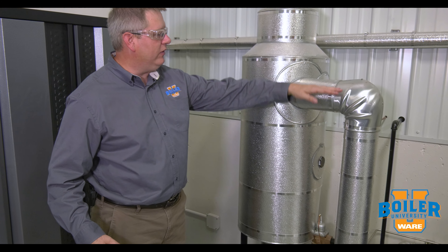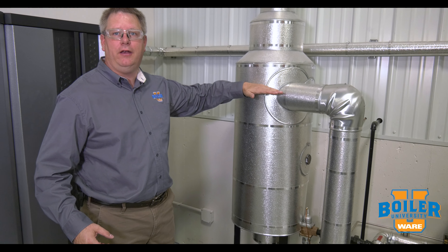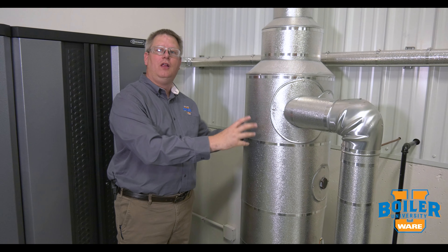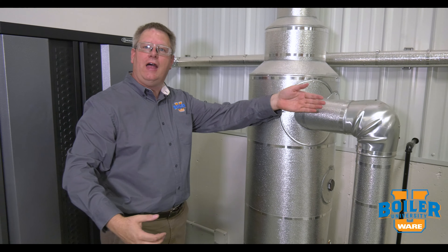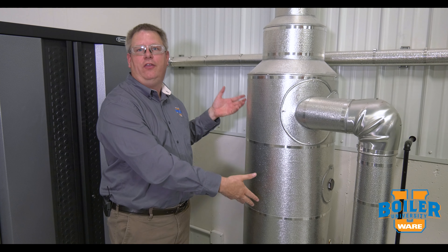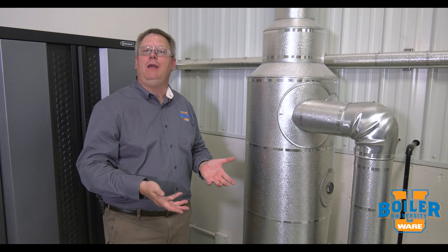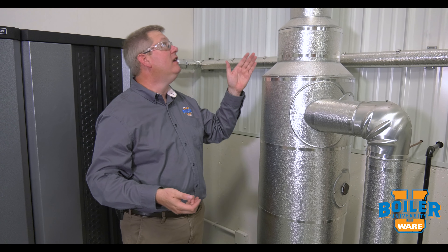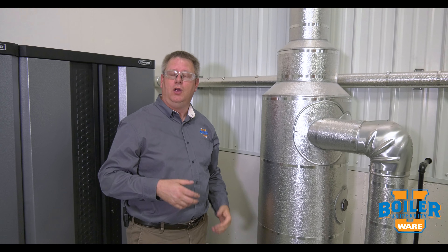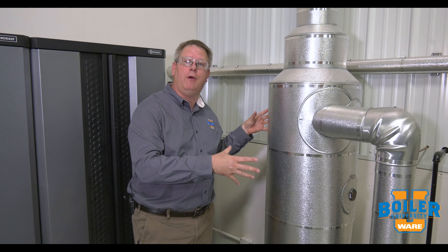Our bottom blow-downs enter the separator in what we call a tangent or tangential orientation. That incoming superheated water will flash within this vessel. The steam that results from that flashing is vented through the roof, and that's a safe point of discharge where we don't have to worry about somebody getting hurt by it.